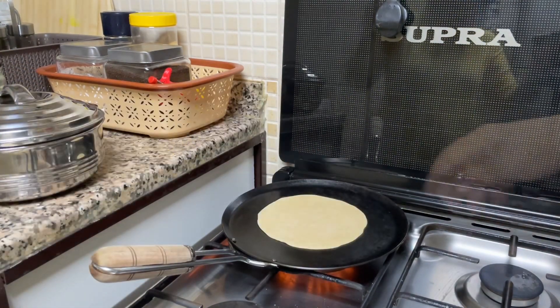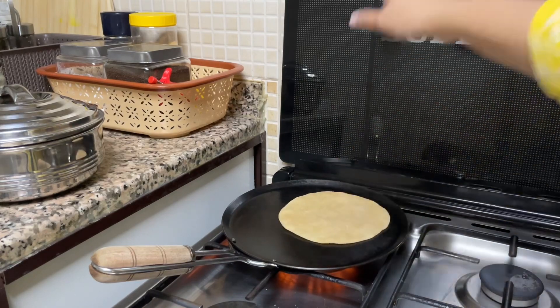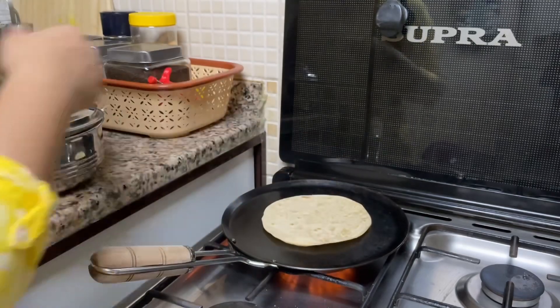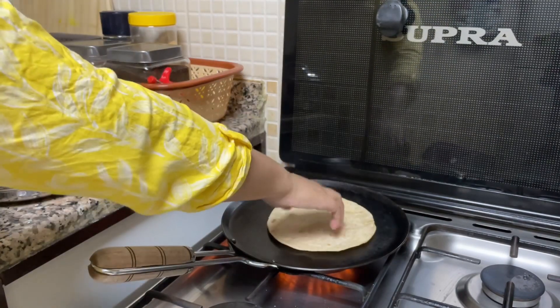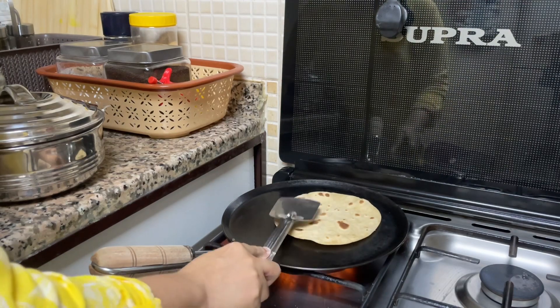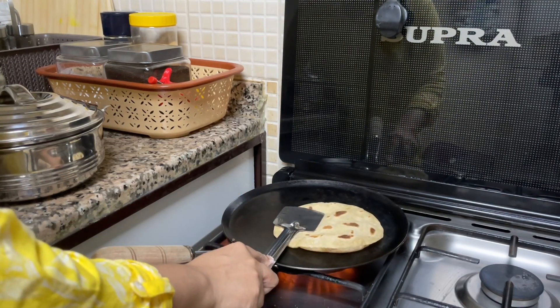My tawa is already hot and I will prepare chapatis one by one.